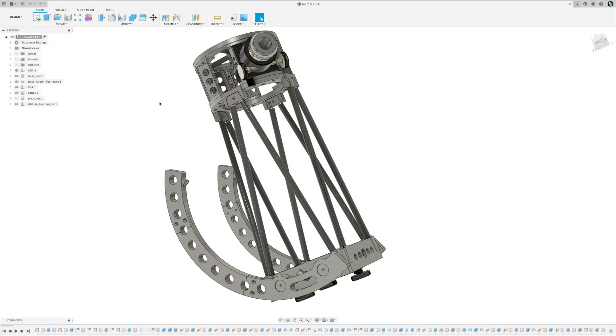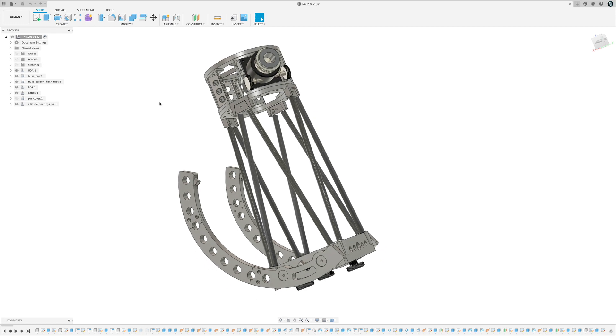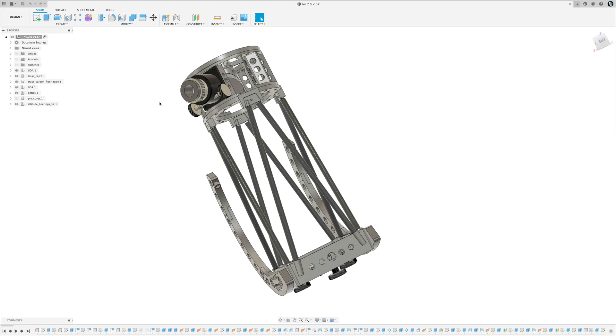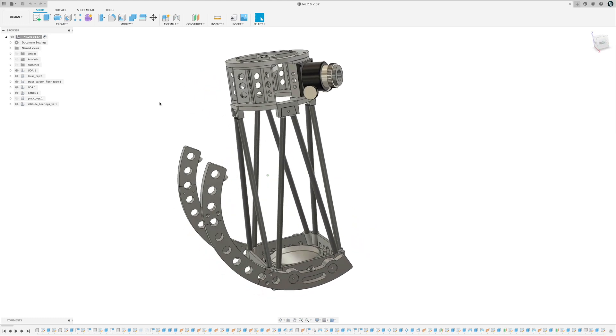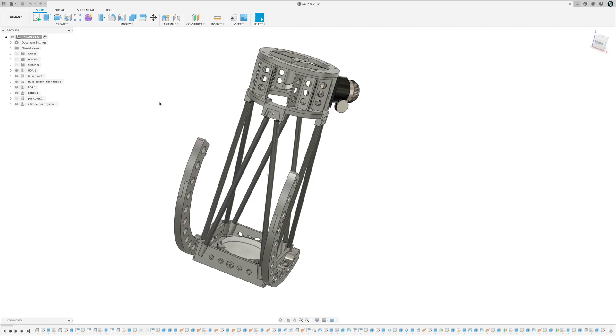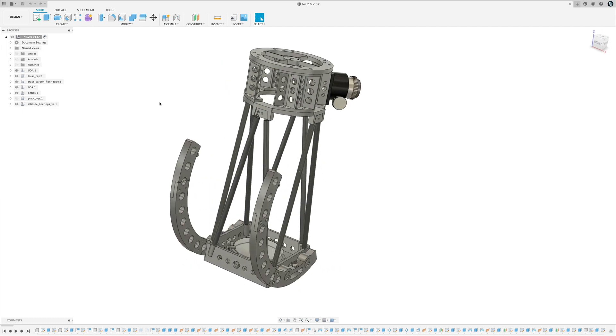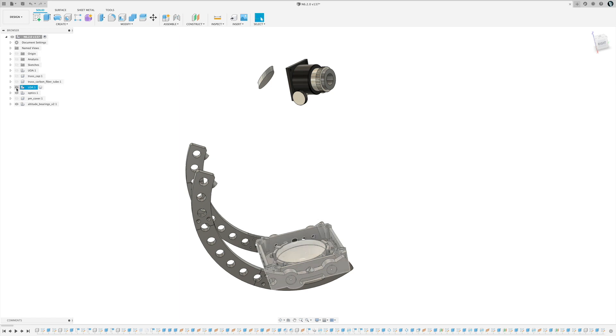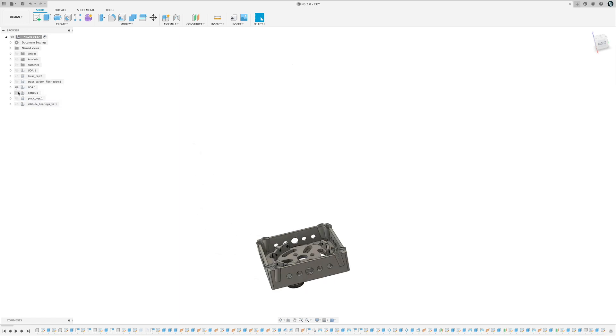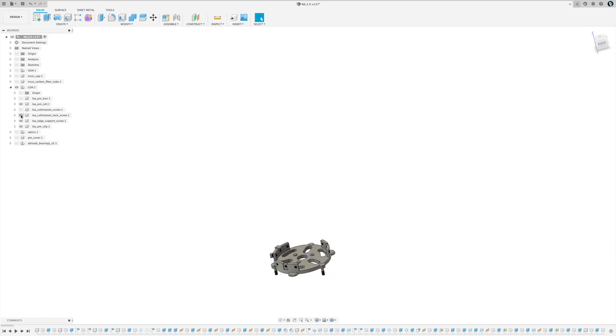This is version two of my 3D printed telescope. It has a six inch primary mirror, and this is the modeling tool I'm using — Fusion 360, if you guys aren't familiar with it. I'm going to show you how I designed this particular scope. I'll jump over to the right hand side, turn off some components, and start with the primary mirror cell.